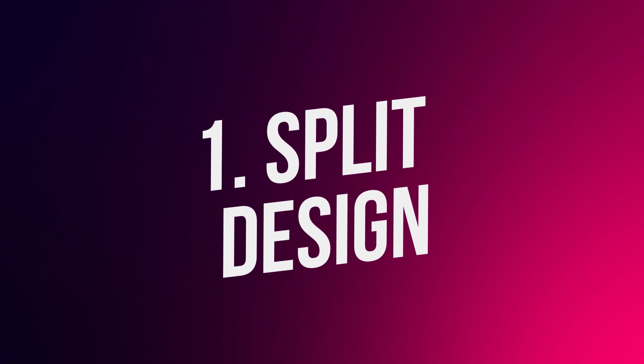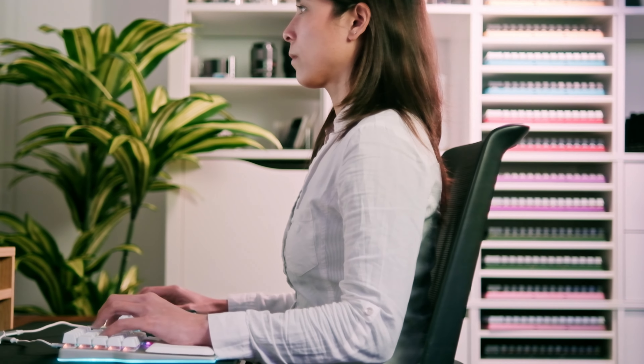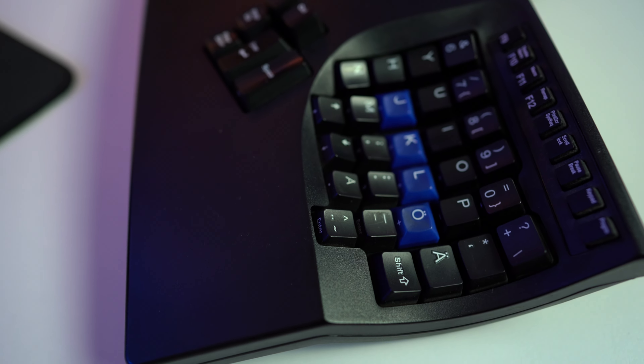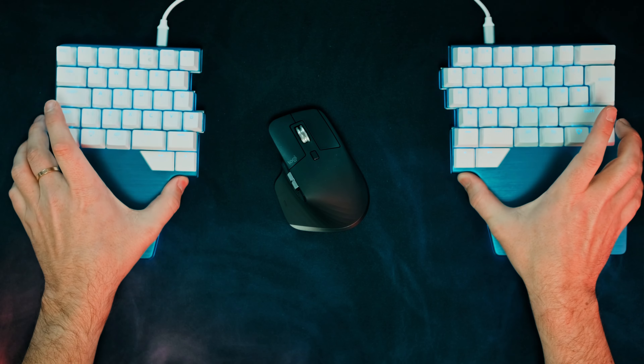First, the split design. We've been over this more than once, but we can't stress it enough. A split design lets you align your wrists with your forearms, pushing your elbows slightly outward and your shoulders back, helping you keep your back straight. Some keyboards have a fixed split layout that you can't adjust, like the Kinesis Advantage, or this Logitech, or mechanical keyboards with an Alice layout. But fully split models are more ergonomic, since you can move them around and place them precisely to your preference. If you want to learn how to position your split keyboard, check out this other video.